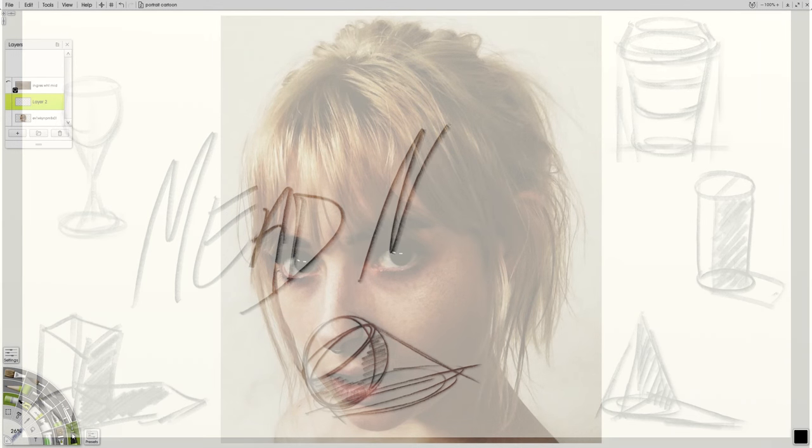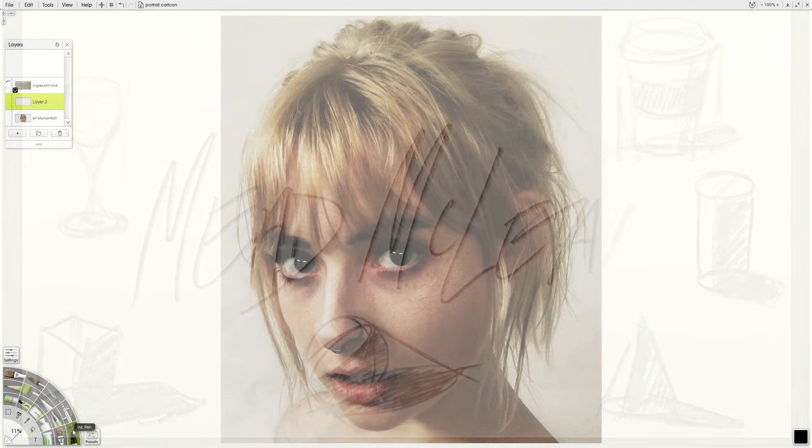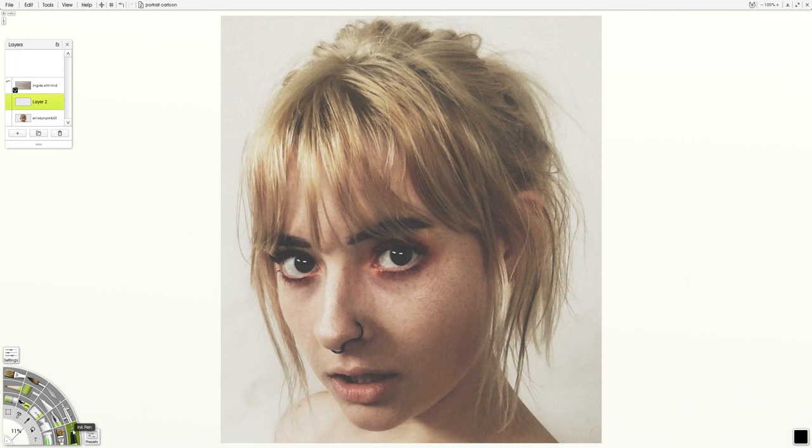Now I'm going to hit you with another possible approach for doing a portrait, and this is with the same reference photo. This is going to be called Line and Local Color, better known as the cartoon kind of thing. What we're going to do is a gesture layer, much like we've done every time, then a clean line layer right on top of that, and then another layer of brushwork.